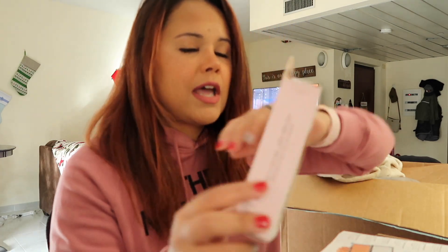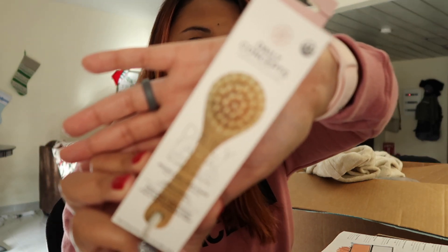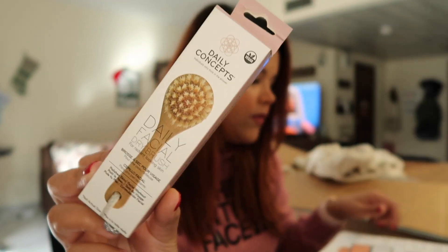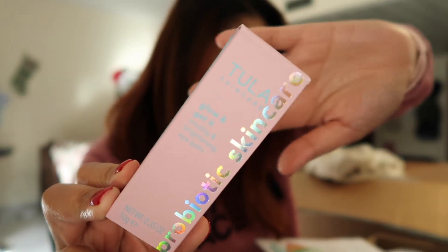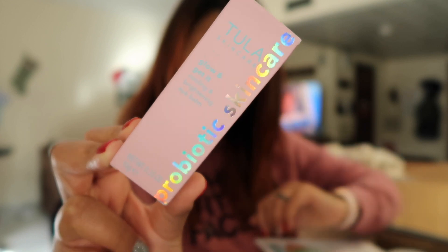The next thing I'm pulling out is a Daily Concepts Daily Facial Dry Brush. I don't think I have ever had a facial dry brush — I know sometimes people get dry body brushes, but I've never had one of these before. This retails for $20. The next item is something I actually customized — it's the Tula Probiotic Cooling and Brightening Eye Bomb, and this retails for $30.